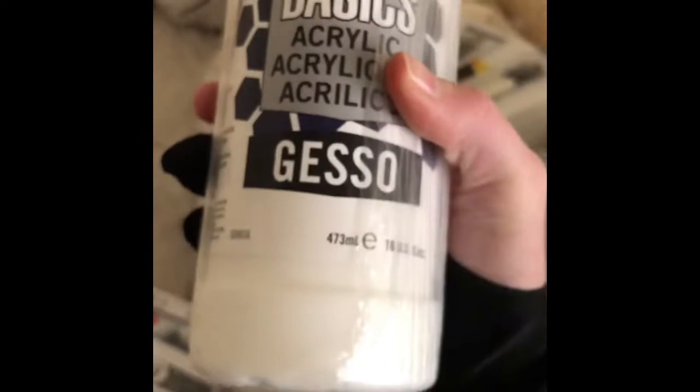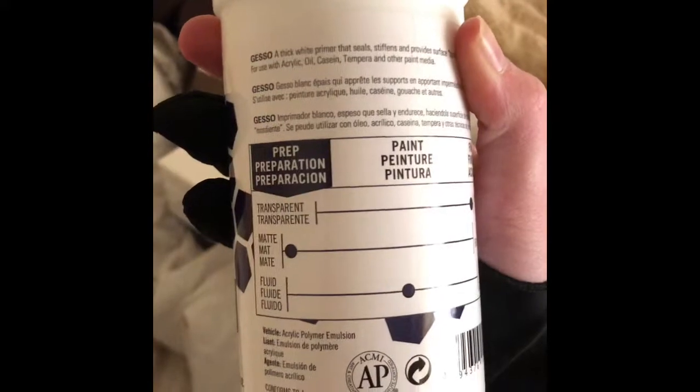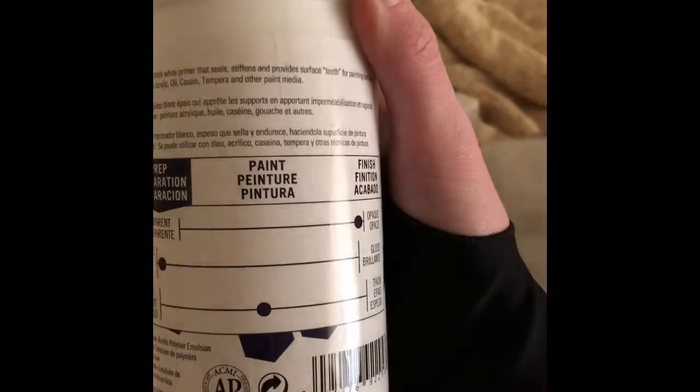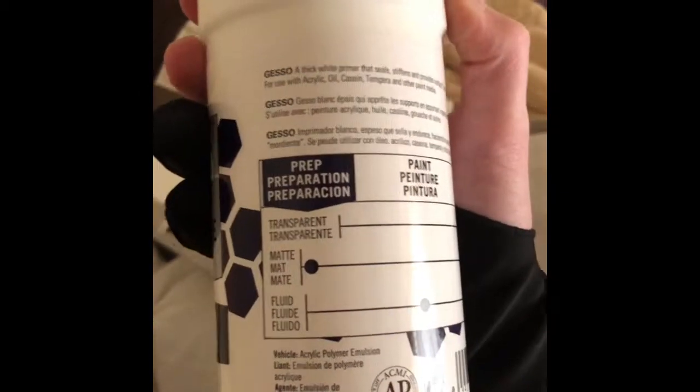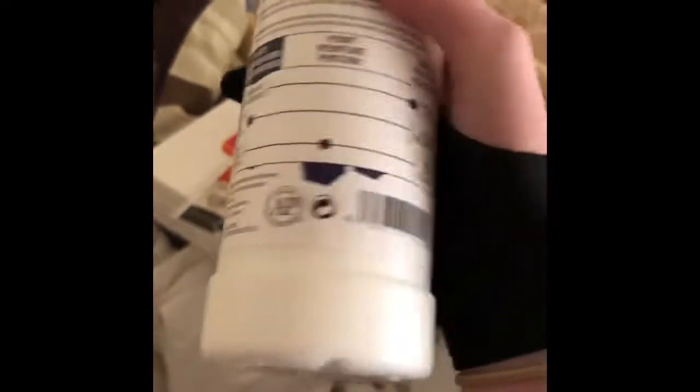This is awesome — it's a huge 473-milliliter container of Liquitex Basics Acrylic Gesso. For those of you who don't know what gesso is: gesso is a thick white primer that seals, stiffens, and provides surface tooth for painting surfaces. It's for use with acrylic, oil, casein, tempera, and other paint mediums. It's opaque and matte, not super thick but not super thin either.